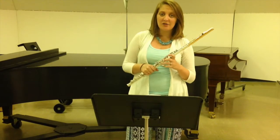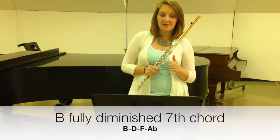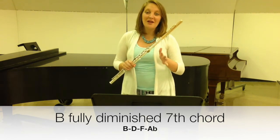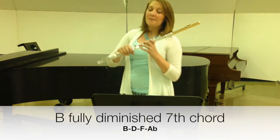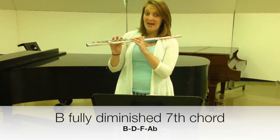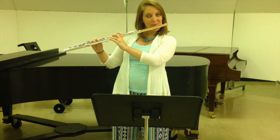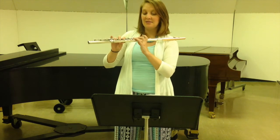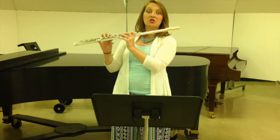The other scales or arpeggios that we want to look at occur towards the middle to end of the piece. This is a B fully diminished seventh chord. You don't have to know what that means, but if you're curious you can look up YouTube videos about music theory. The notes in it are B-natural, D, F, and A-flat. That's just one octave: B, D, F, A-flat. Here's the full range of the instrument, which I would encourage you to work towards.